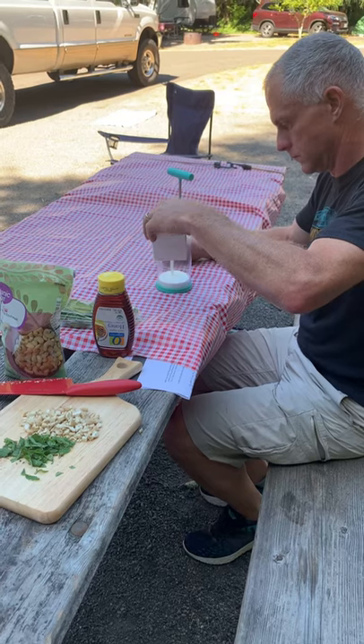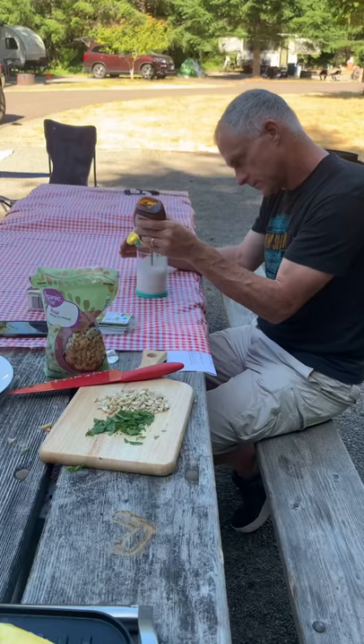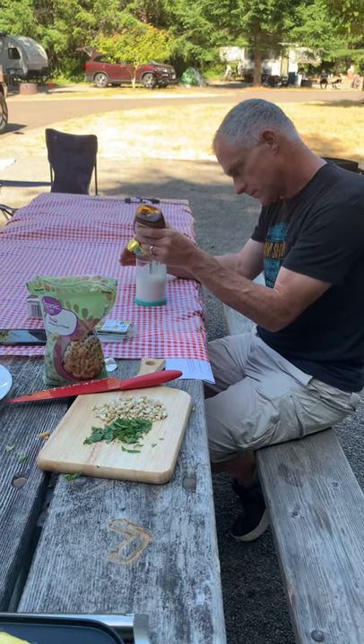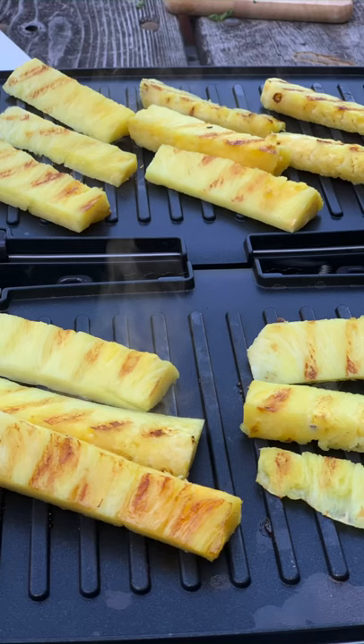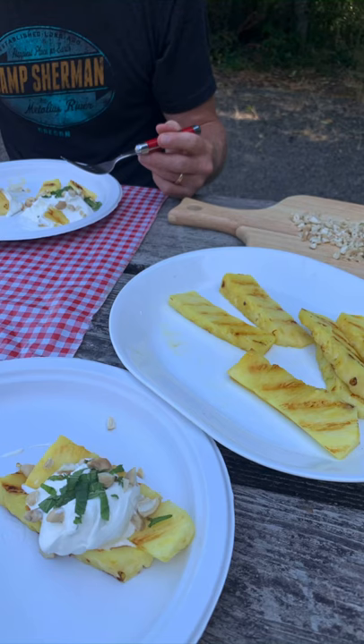Next, prepare whipped cream by adding cream and honey, and whip until the whipped cream is set. When grill marks show on both sides of the pineapple, top with fresh whipped cream and sprinkle with nuts and mint.